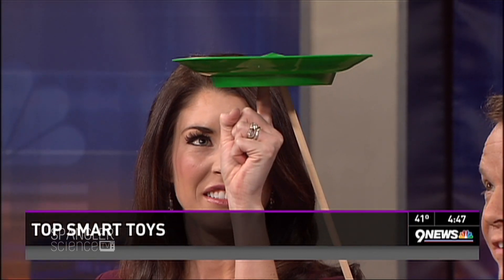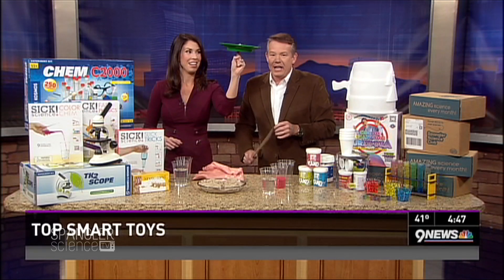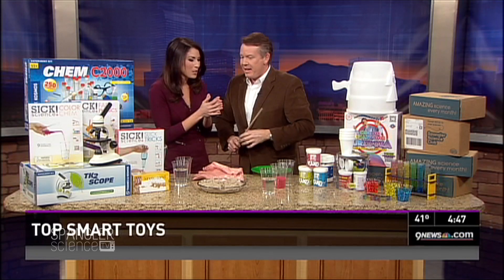Here we go, get right to the very center, you can do it. Look at you, you're so good! We're talking about smart toys today. Christine's available to do birthday parties. This is only happening once, and we're done.